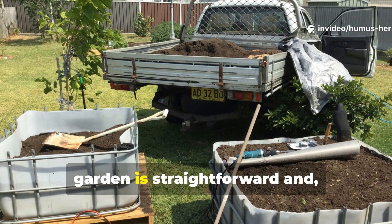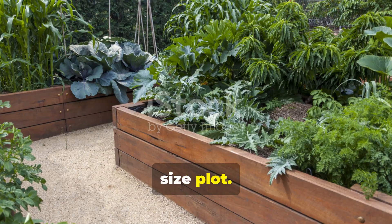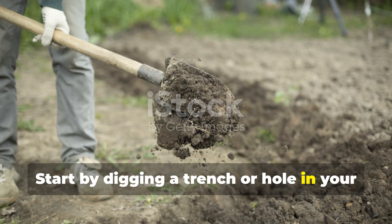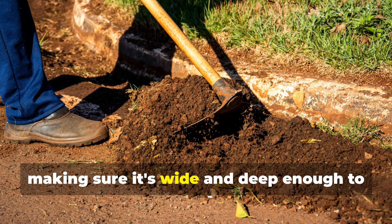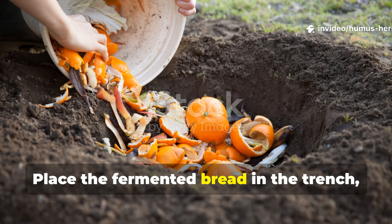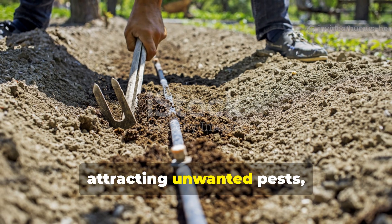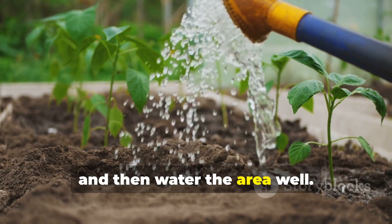Implementing this technique in your own garden is straightforward and can be scaled to fit just about any size plot. Start by digging a trench or hole in your planting area, making sure it's wide and deep enough to completely contain your rotten bread mixture. Place the fermented bread in the trench, cover it thoroughly with soil to prevent attracting unwanted pests, and then water the area well.